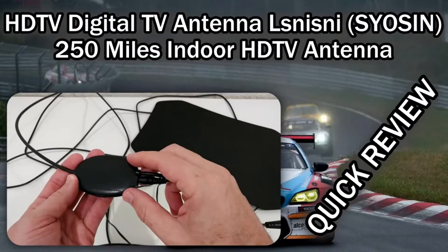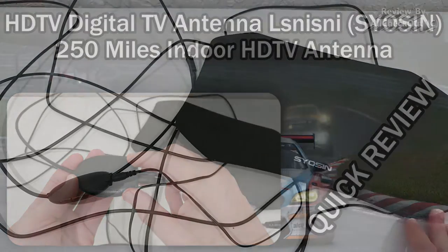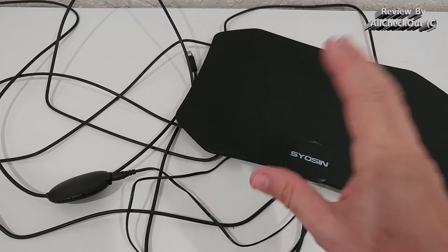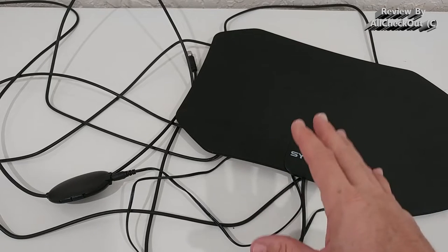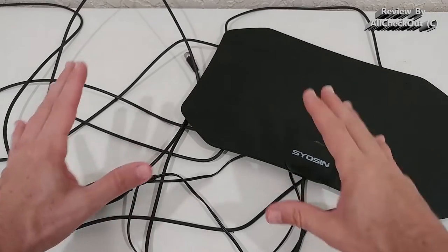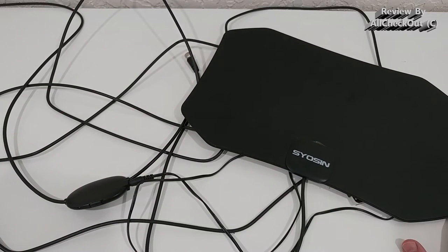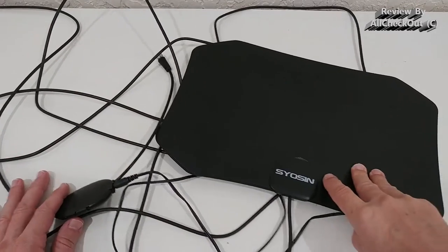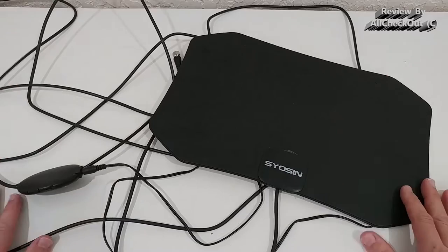Hi guys, welcome to this very quick review about this HDTV antenna. On the antenna it says 'Sayo Sin', and in the listing it says 'LSNISI', but it's the same thing. I bought this about a year and a half ago and it is absolutely unchanged — same antenna.